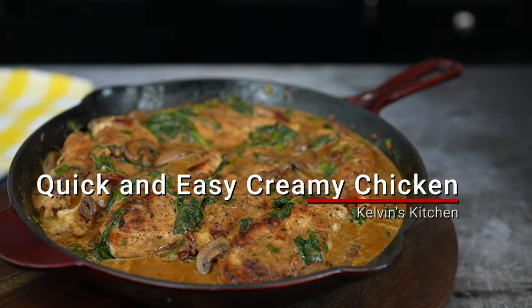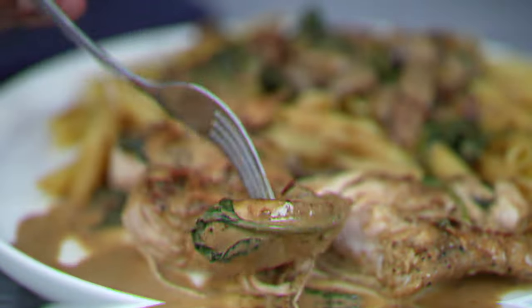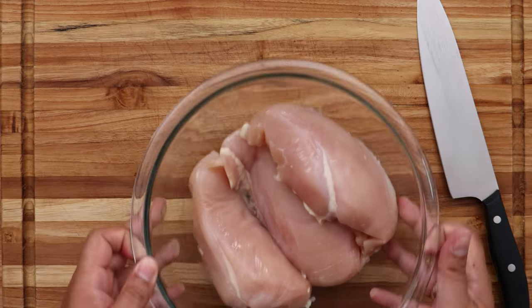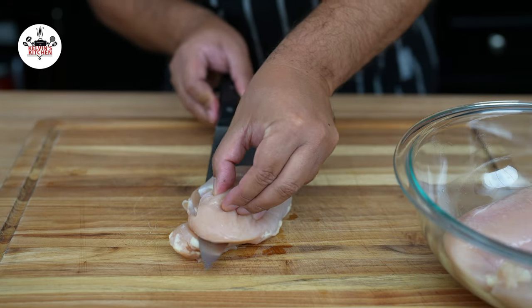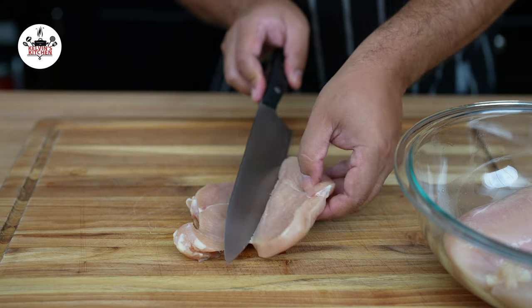I cannot stop making this quick and easy chicken recipe! For this recipe, we are using three skinless and boneless chicken breasts. Using a sharp knife, cut your chicken breasts in half, just like so.